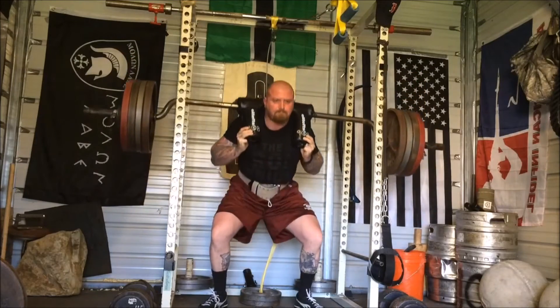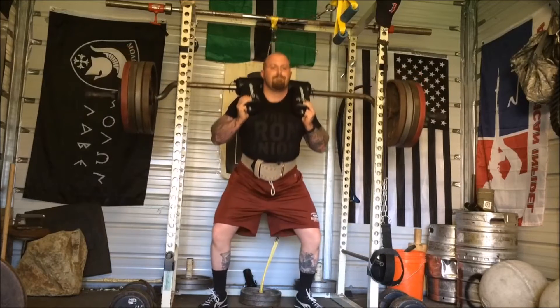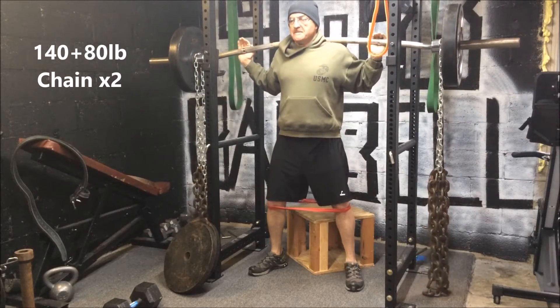Here's Kyle's squat day, 410 for five. He also did banded rack pulls after this, around about an inch below the knees, with 405 and some minibands, but my computer wouldn't upload it. I'll try to get that out next week. He does a real good job driving up through. He changed the bar up a little bit — he took off the handles of his safety squat bar. It's a different variation because now he's got to find a way to keep that tightness in his lower back. It's a simple way of changing it up.